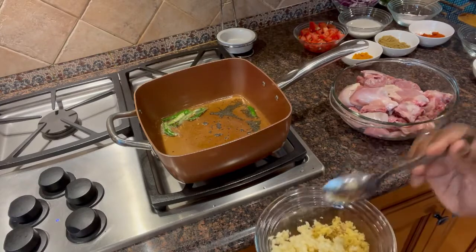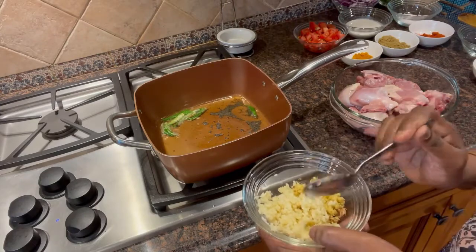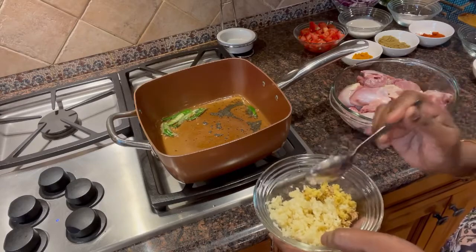Ginger garlic paste: 1 full garlic, 1 full ginger, about 1 to 1 and a half inch of ginger.